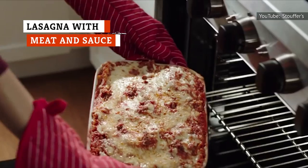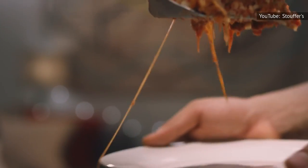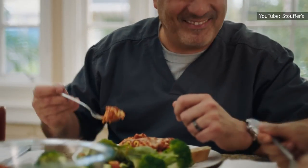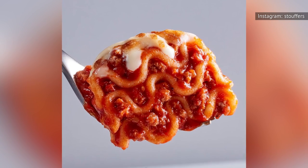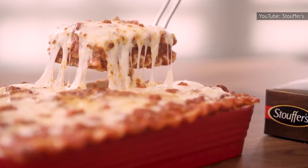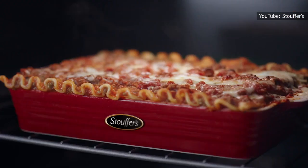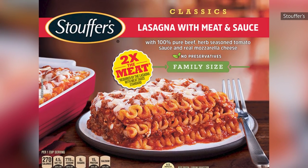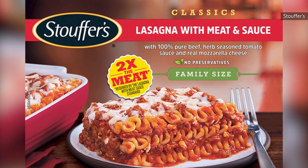Before we get into the superlatives for our top-ranked Stouffer's frozen dinner, a word to the wise — if you bake this one, open up the oven about 20 minutes into the 56-minute bake time and make sure the sauce is covering the noodles. If you do that, you're in for a treat with Stouffer's lasagna with meat and sauce. You'll be greeted with a lovely ring of crispy, burnt cheese along the outside of the tray. The meat cooks with the sauce to give it a far more robust flavor than you'll find in any other tomato-based Stouffer's frozen dinner. It's the odd Stouffer's frozen dinner with some legitimate texture and a lot of taste, and for that, it gets the top spot.